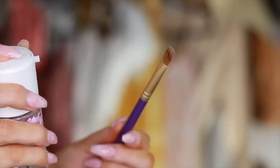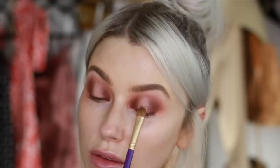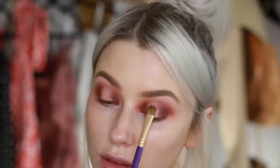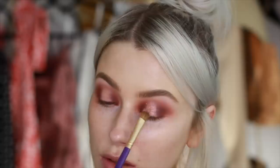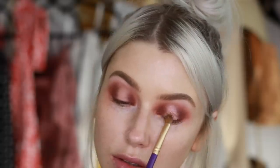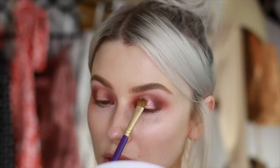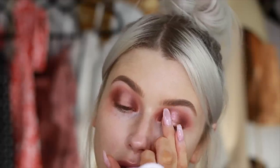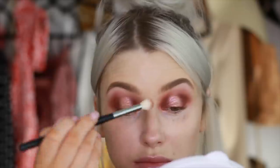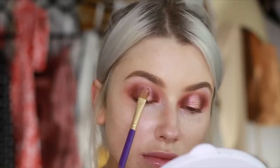I'm just wetting my brush with some Fix Plus and going in with this lovely pink champagne-y shade, pressing this all over the lid. I did go in with my finger on this as well just to intensify it — you can do whatever works for you, brush or finger. If you use a brush, I recommend wetting it because it helps intensify the shade. Just pressing that all over the lid and then softly feathering the sides so it blends nicely into the matte shades.